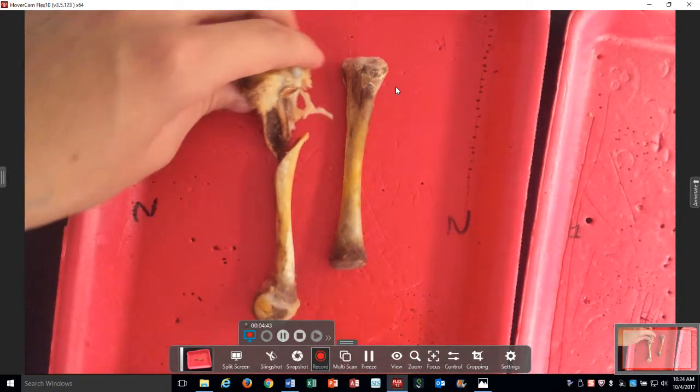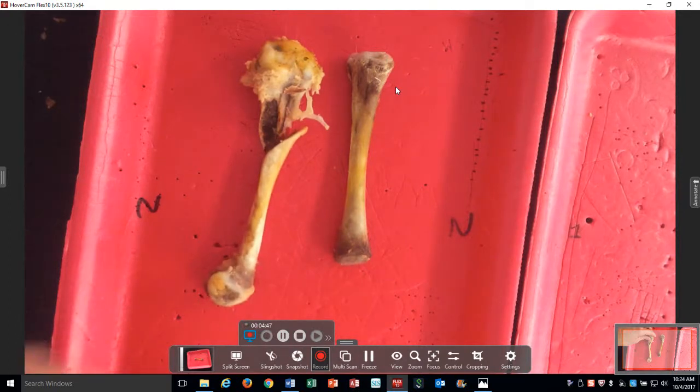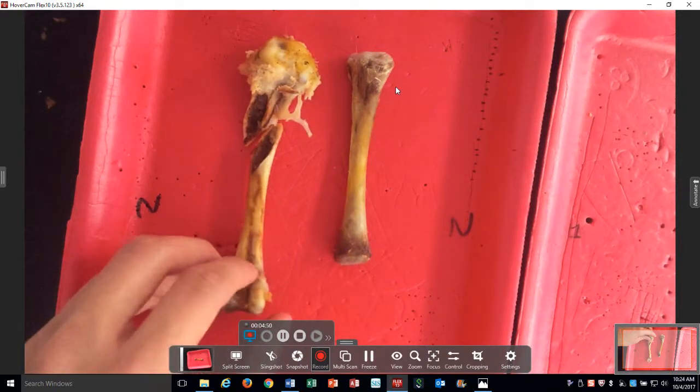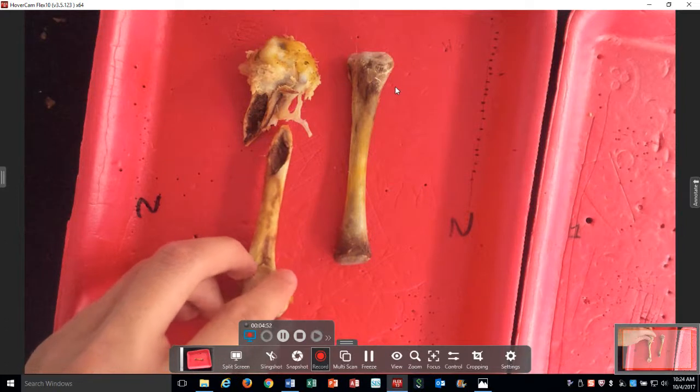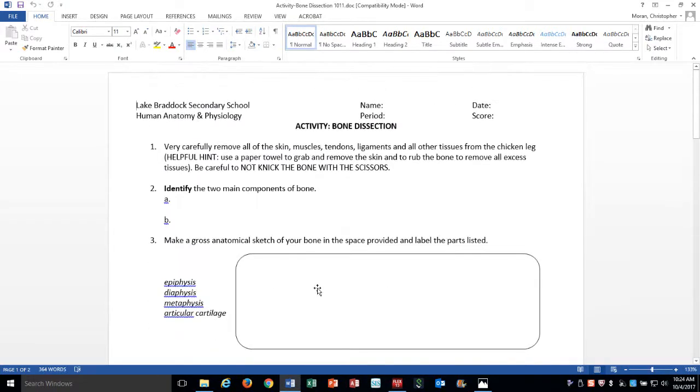We won't be able to say what's red or yellow yet, but yellow marrow has adipose tissue and red marrow is where you make red blood cells. So this is day one — all we have to do now is mass it and then wait for me to soak it overnight. That's part one of our bone dissection.